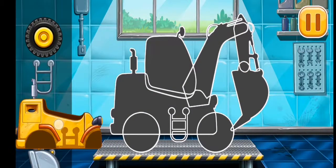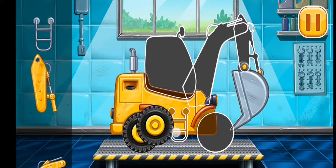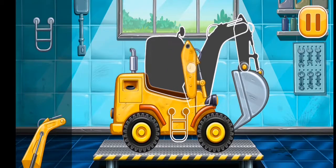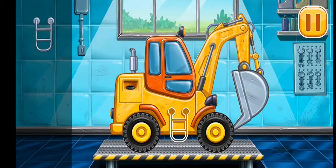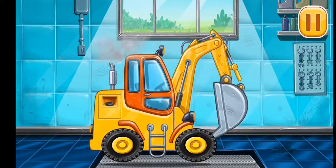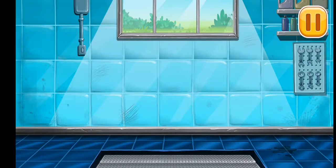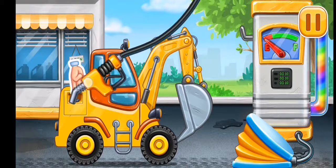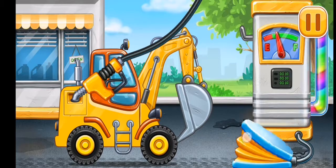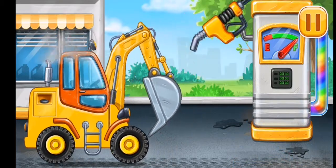First, we need to assemble the digging machine. First, we have to fill it — digging machine. Pump. Keep up the good work.